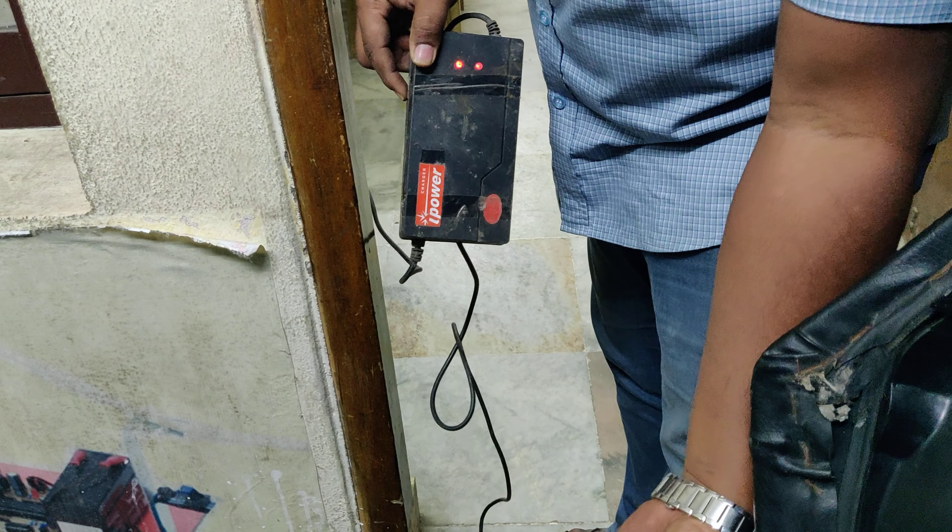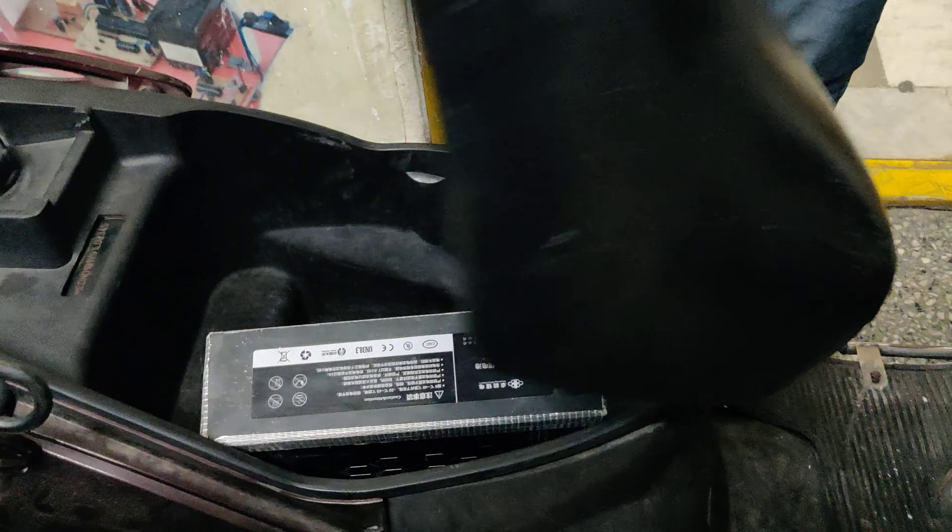Once the battery is fully charged, you can see the indication over here and disconnect the charger. Keep the battery under full charge before using it for the demonstration.